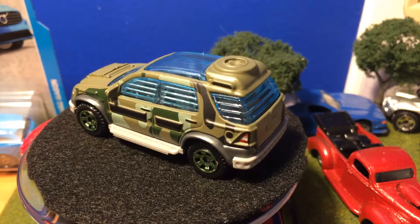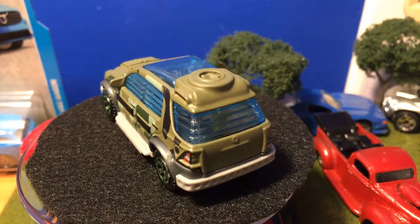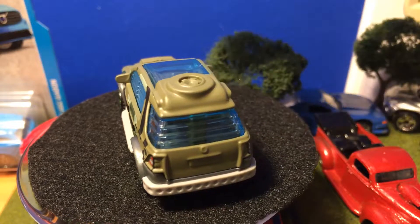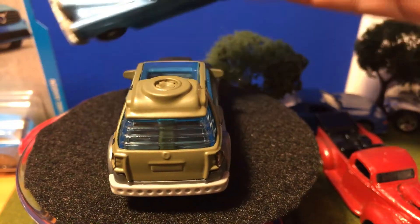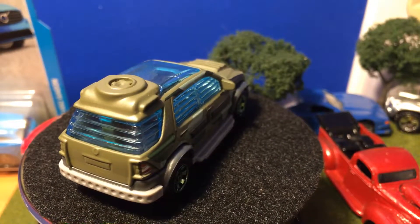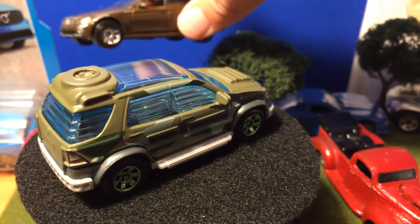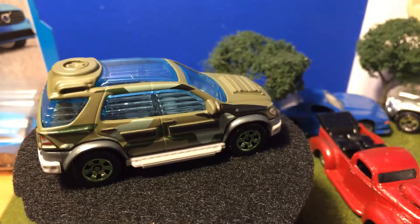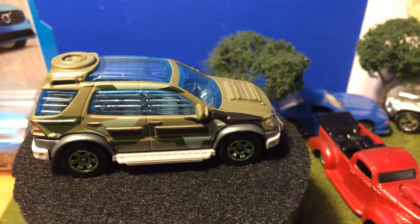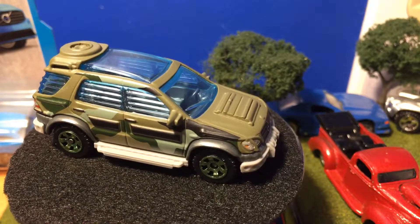Mercedes-Benz vehicles are really nice. I picked this up — I've shown it in a couple of videos, it's been hiding in the background. I also have this one to do a little restoration on for someone. Those are older models obviously.